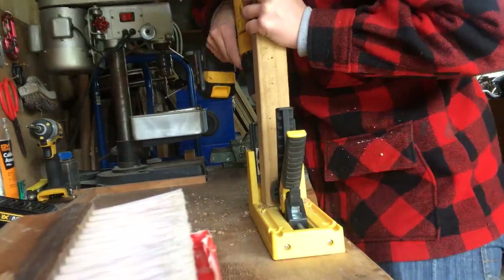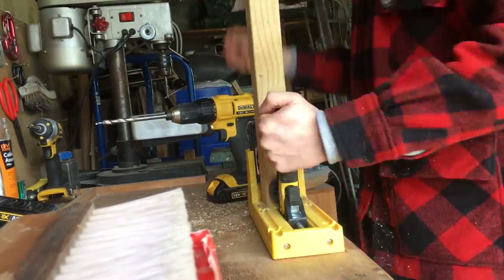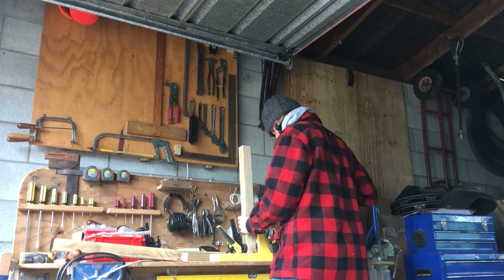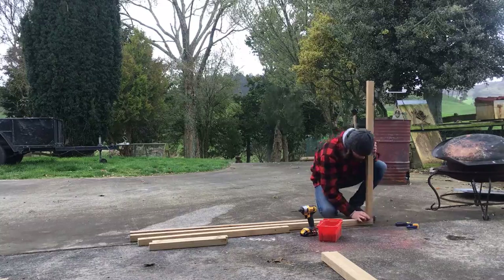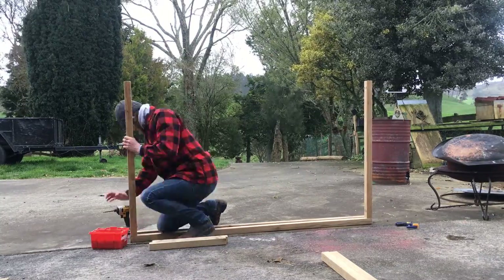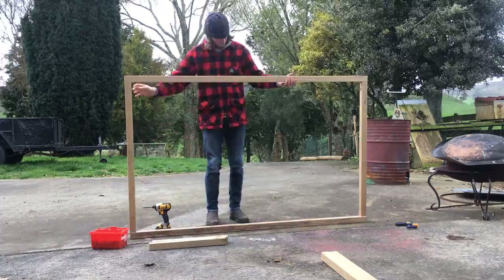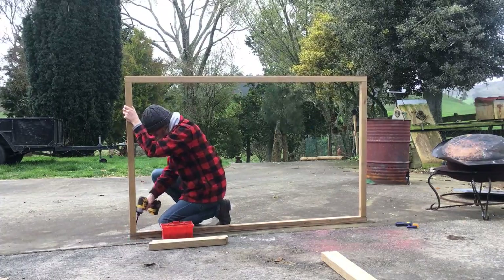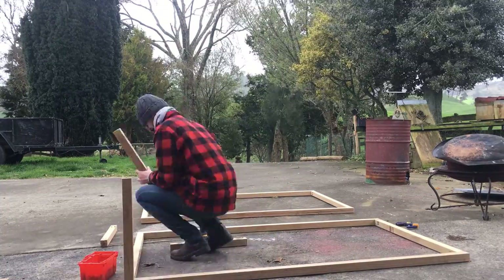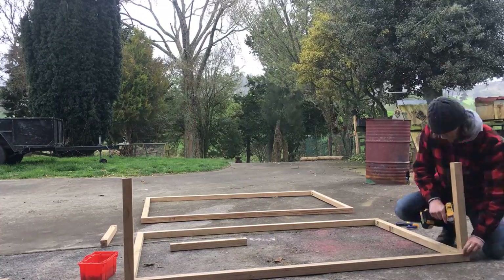I used my joiner jig to put pocket holes in each end of these 12 bits of timber. By doing everything all at once it made assembly quick and easy. I designed this unit to be quite tall so that I could leave a decent gap between each of the council recycling bins — this way you can access them without any hassles. I built two large rectangles and then joined them together using the shorter pieces.